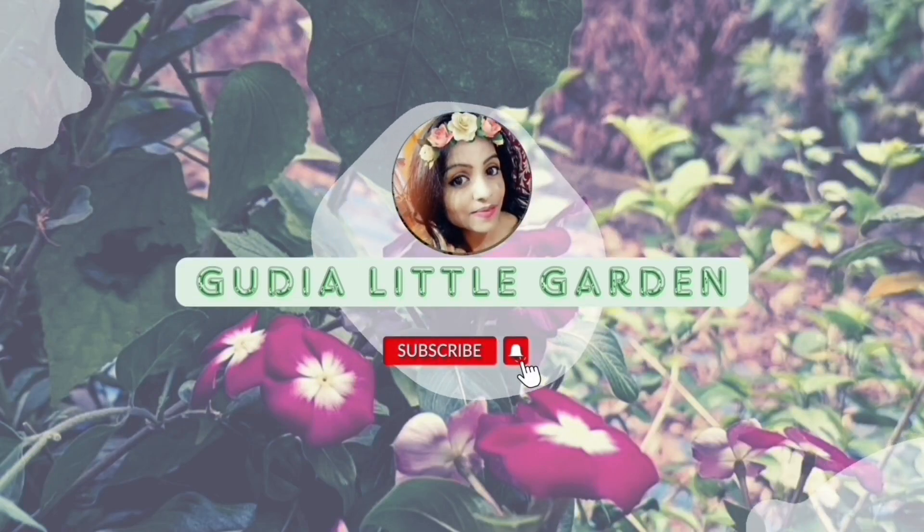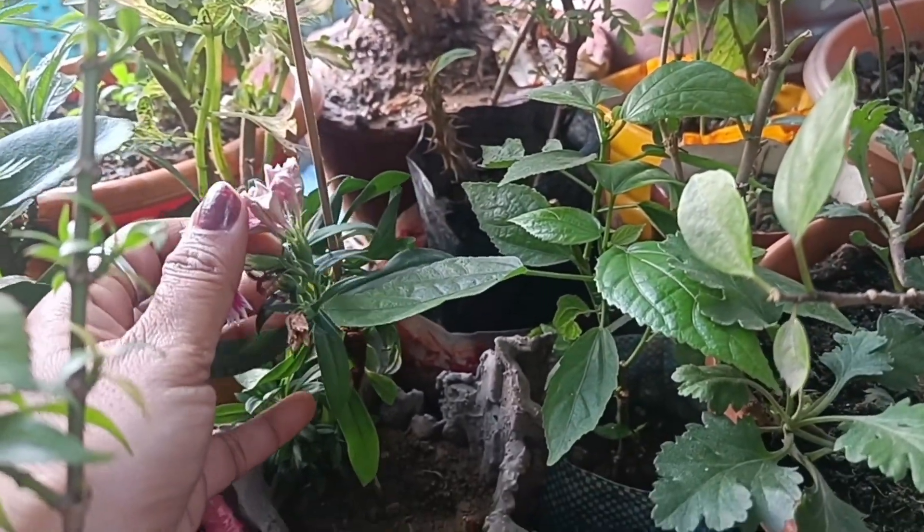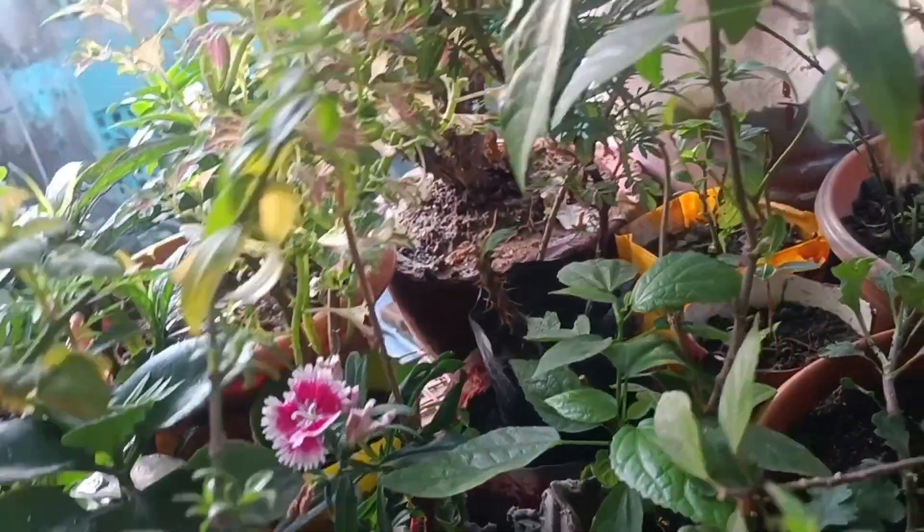You will see a whole video. Last time you will see a healthy video. This is the dents. It was full and it was dry. I left it to be a flower.